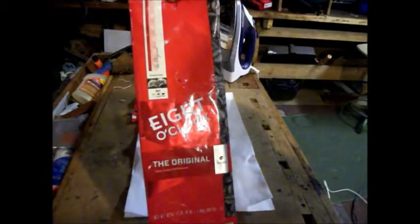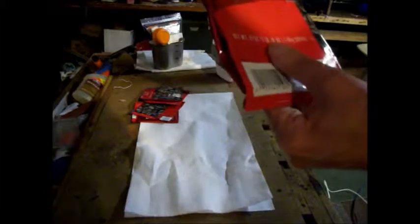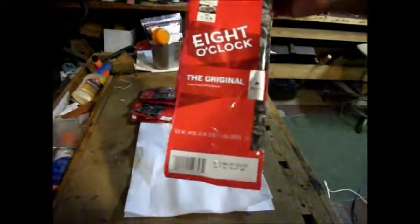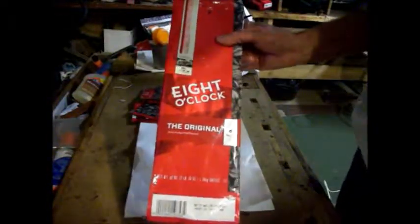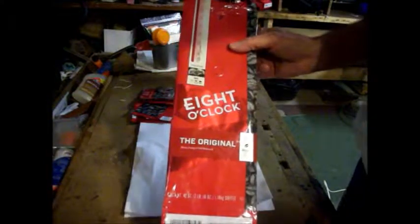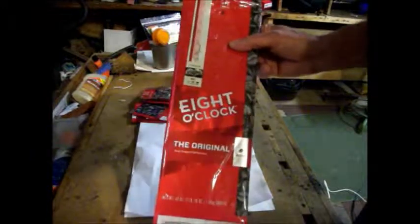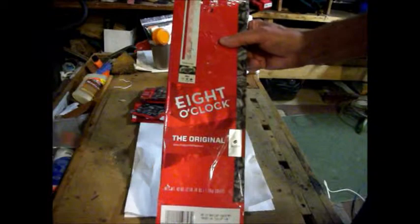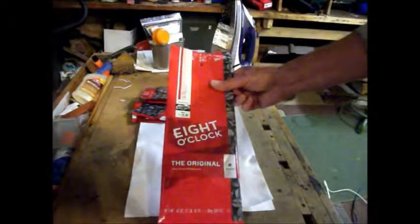We like going to Sam's Club or Costco and buying the 8 o'clock coffee — a 42-ounce bag for about 14 bucks. I kept thinking there's got to be something I can do with these bags, because they're made out of mylar. And what are you buying all the time to stash dry goods in? Mylar, and mylar is kind of expensive. We don't like doing single use of anything when we're prepping — anything with dual or multiple uses is a good thing.